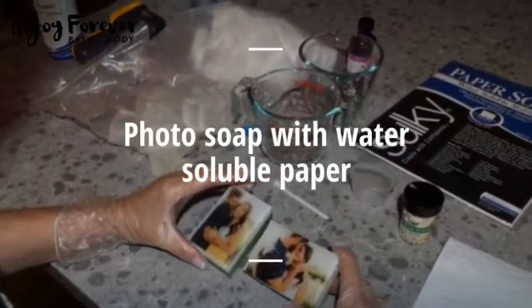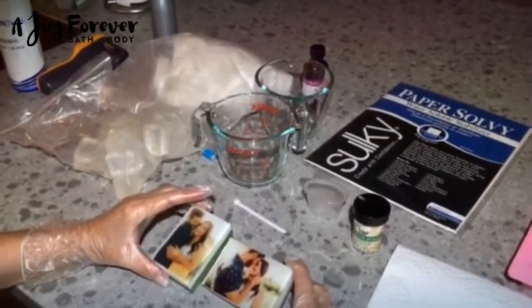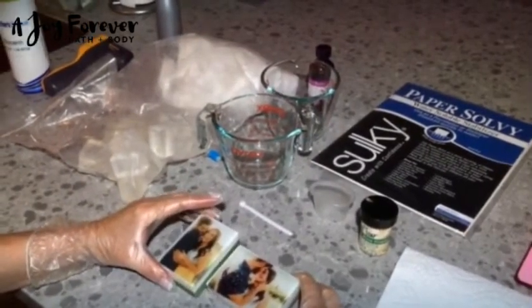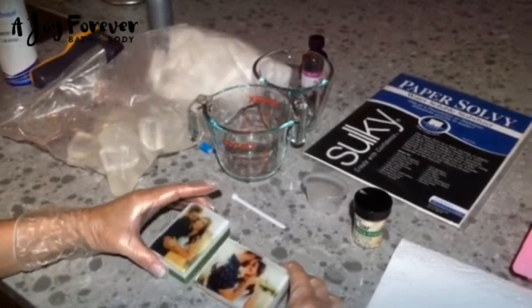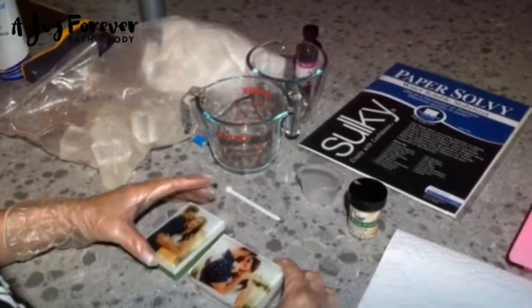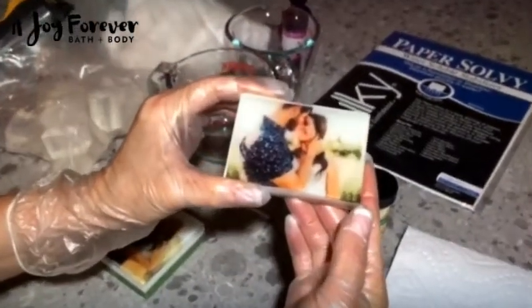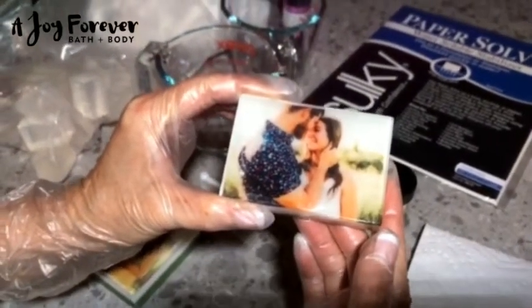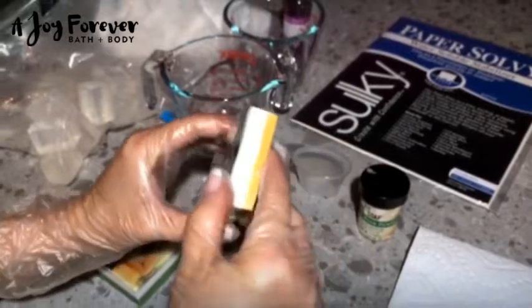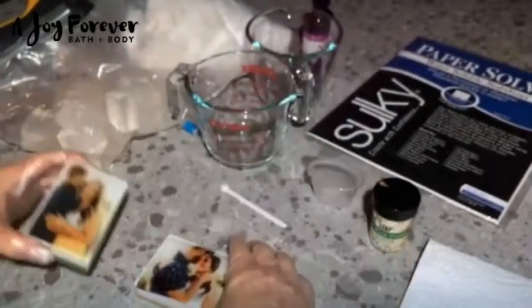Hi, this is Diane Simons with Joy Forever Bath & Body. A couple of days ago I put some soaps I made up on my Facebook board for melt and pour soaps, and several people asked if I wouldn't mind doing a quick video on how to make them. This is an example — it's a photo of my son and my future daughter-in-law; they're getting married in October, so I thought it would make some fun soaps for a shower we have coming up. Here's another one — this one got a little bit hazy so I'll be redoing it, but I just wanted to show you what they look like.